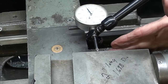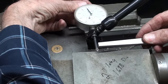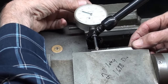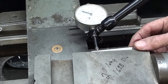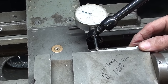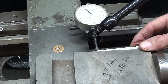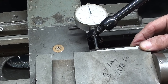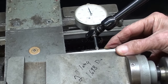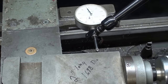Now I did run a stone across here — there might have been a few burrs — so taking the taper block and holding it up against the compound, the best I can do, I ran the carriage back and forth. I zeroed out the dial indicator, watched that needle, went back and forth, and I'm within a thousandth, so I'm ready to bore 3 degrees.